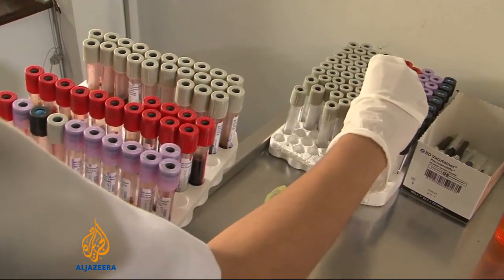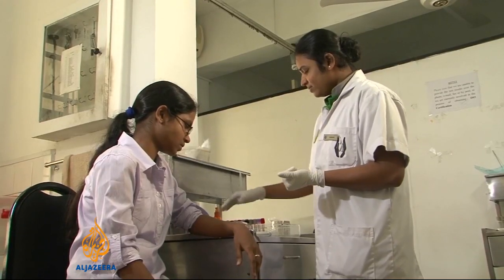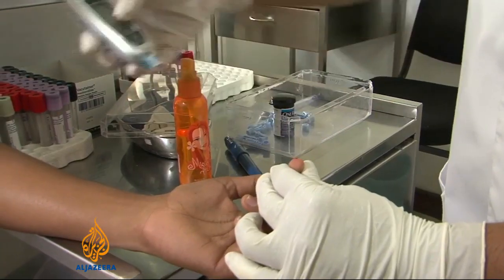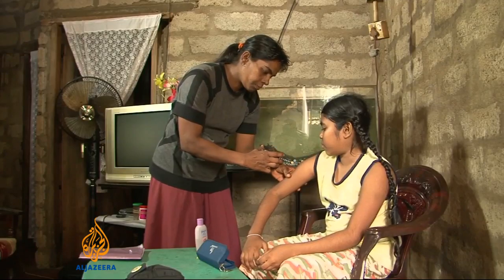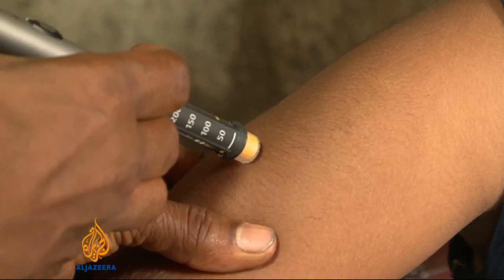Up to eight times a day, people with diabetes need to check their blood sugar levels. The needle prick is uncomfortable and the test kit cumbersome. That's why technology and medical companies are looking for a new way.